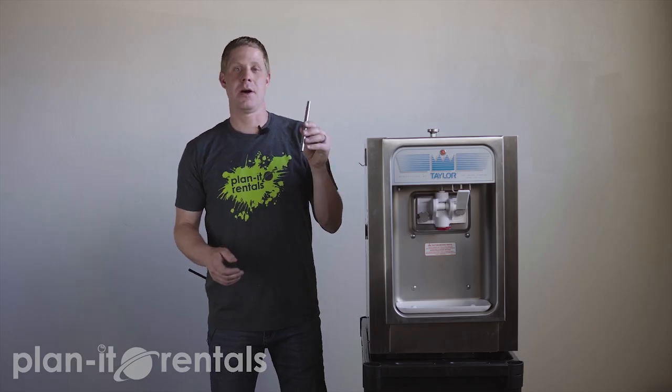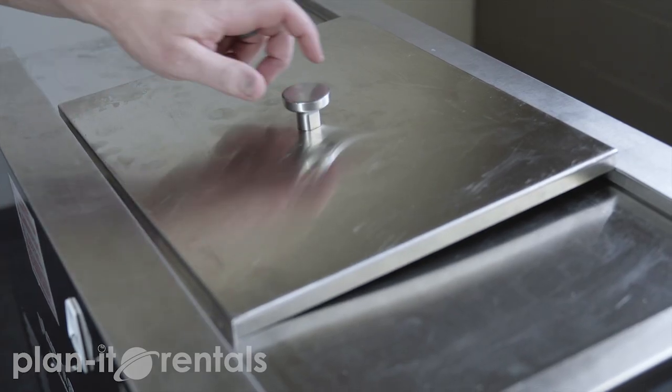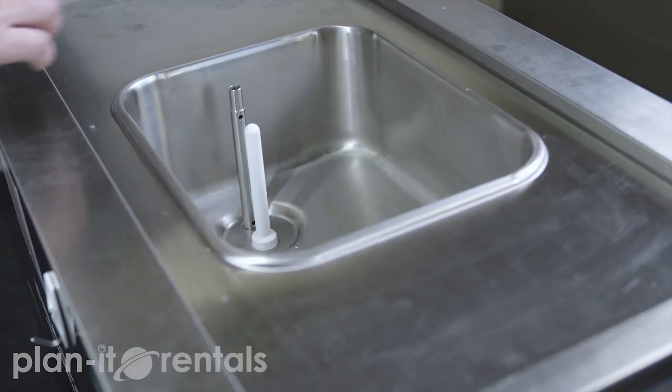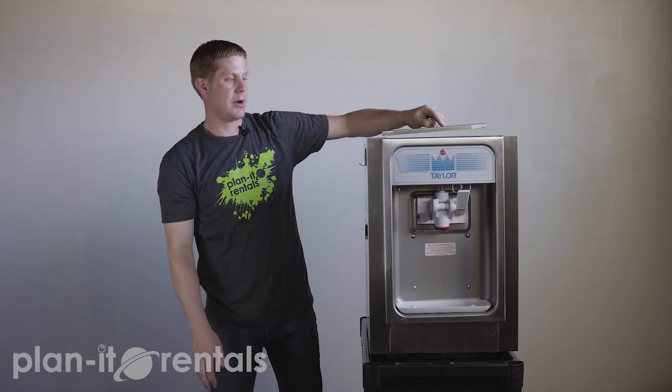Lastly, we have a metal bar that's also included with the machine. You don't put this in the top of the machine until your product has finished bubbling down into the cooling chamber, but you do want to put it in before you start cooling your product and before you prime the machine with the front lever. That bar just adds some air to the mixture of soft serve ice cream so that it's a little bit creamier. It's not critical to the operation of the machine, but the manufacturer includes it and so we include it as well.